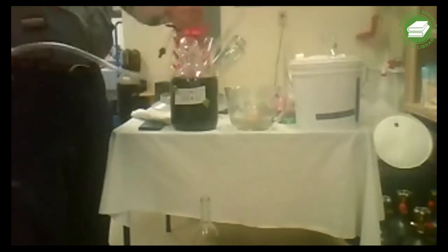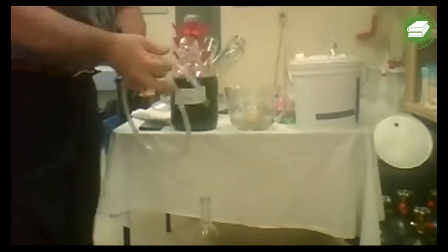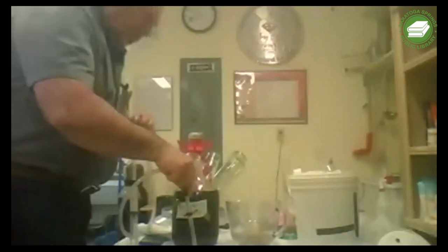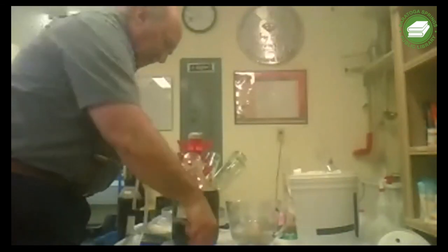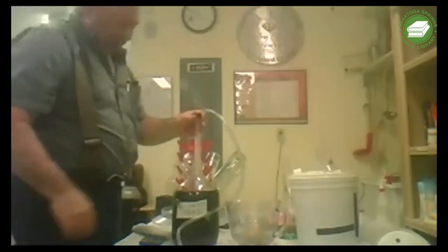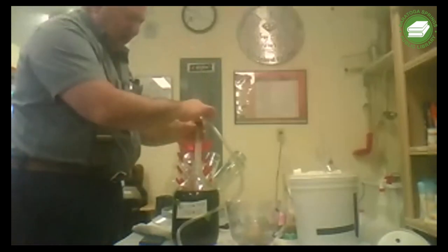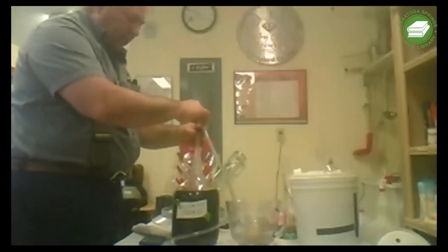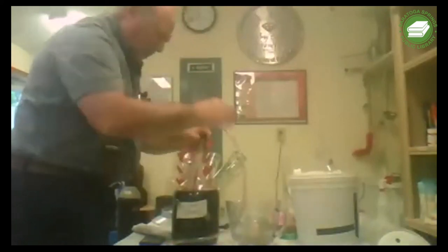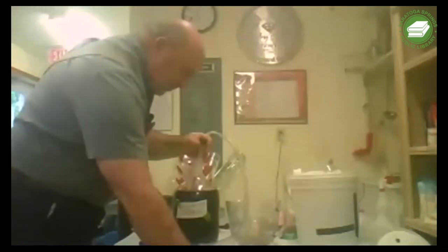We've got everything clean. We're going to attach the bottle filler and put it in the bottle. We take our auto siphon and hold it near the bottom of the vessel, then draw to start the siphon flow.